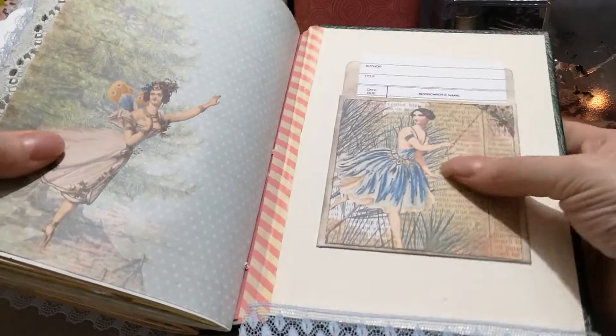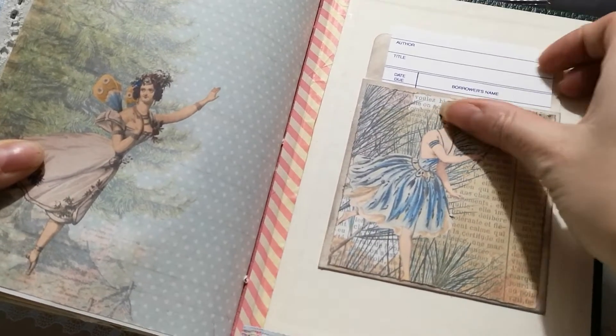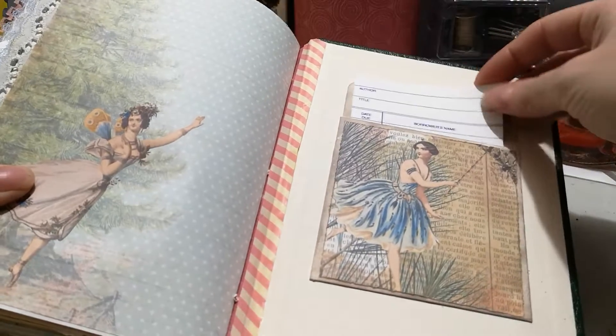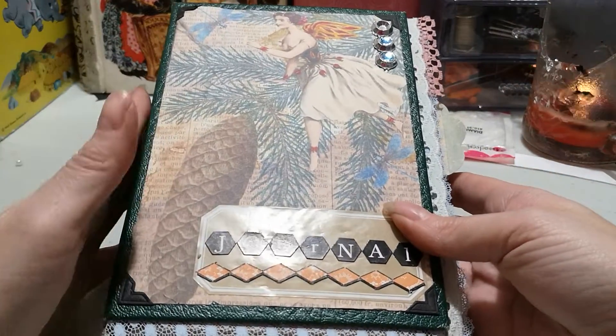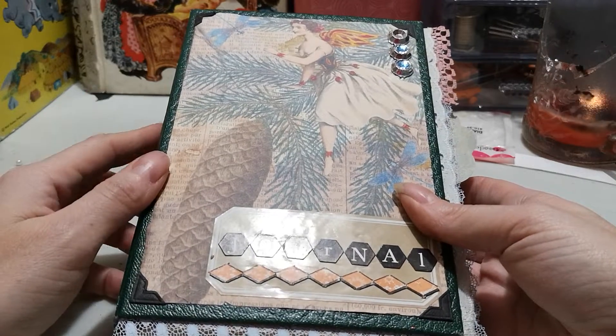The library pocket I added some of the paper to, and then — oh my goodness — it comes out: a library card, which I believe is also vintage, and lace on the bottom. So that is the journal — it's two signatures in a Reader's Digest hardcover book, and it is for sale.